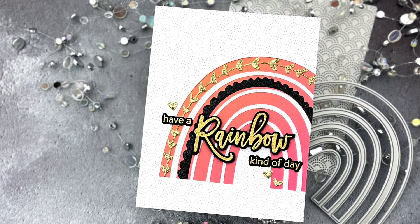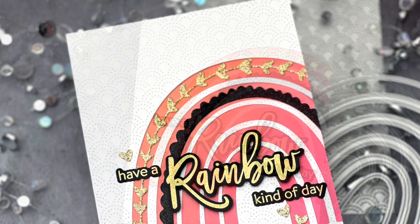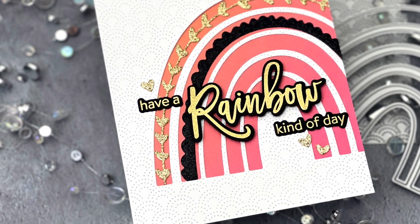Hello! Jessica Frost Ballas here with a video for Honey Bee Stamps. Today I'm sharing a super quick and easy way to create a card with the new Rainbow Dreams release, so let's get started.